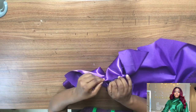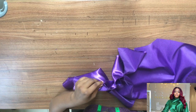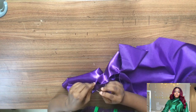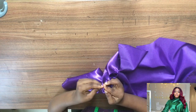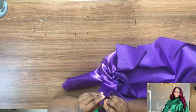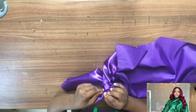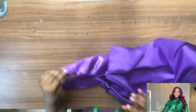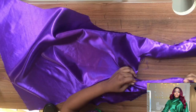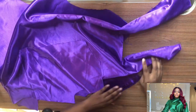Do it carefully guys for a better result. You want to use a cotton fabric — it might be more difficult to sew but it comes out really fine. So I'm done pinning both sides, and I've sewn it — I stitched it.